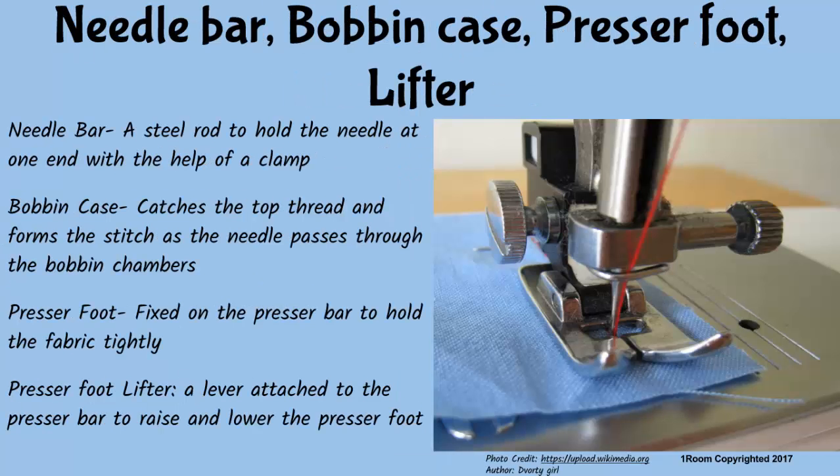The needle bar is a steel rod that holds the needle at one end with the help of a clamp; its main function is to give motion to the needle. The bobbin case moves into position to catch the top thread and form the stitch as the needle is lowered into the bobbin chamber. The presser foot is fixed to the presser bar to hold the cloth firmly in position when lowered, and the presser foot lever is attached to the presser bar to raise and lower the presser foot as desired.